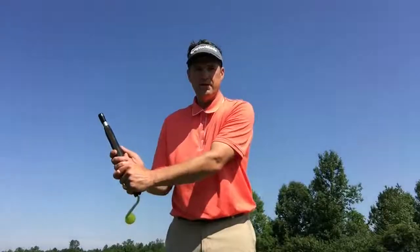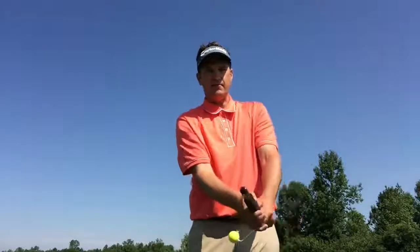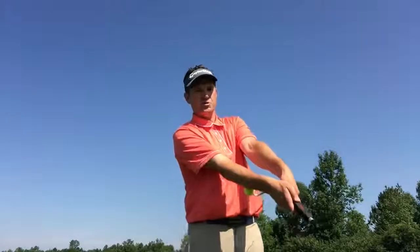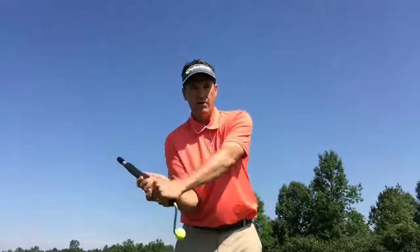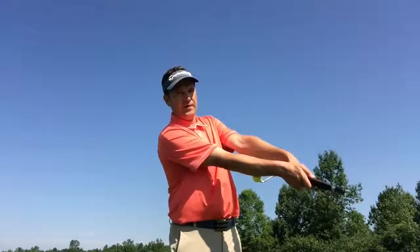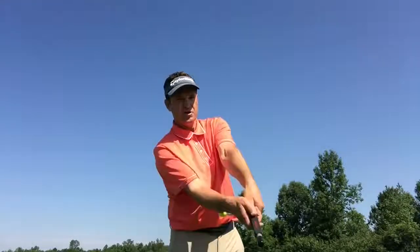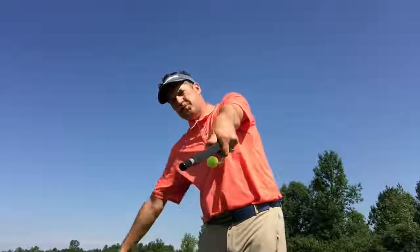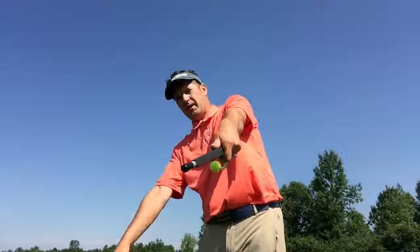What I'd like for you to do is go ahead and shoot it down at the ground. Load, shoot. If we want to pick up more lag, we're going to load it, hold those angles longer, and shoot it later and later. Load, shoot. The barrel will just point to our ball target line.